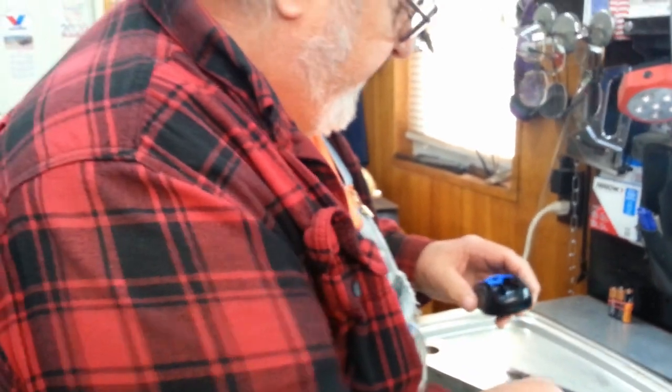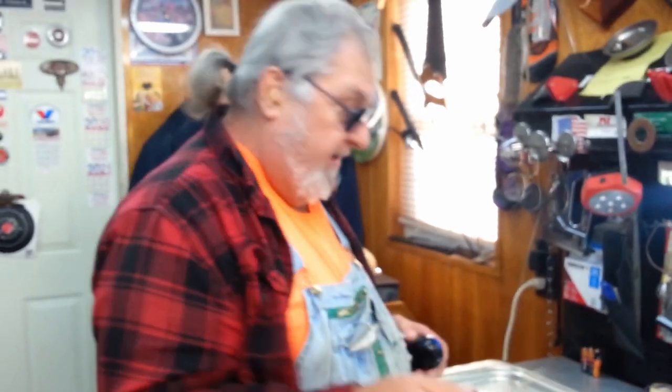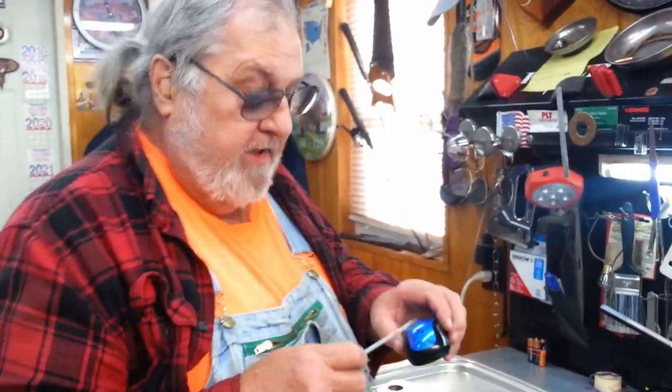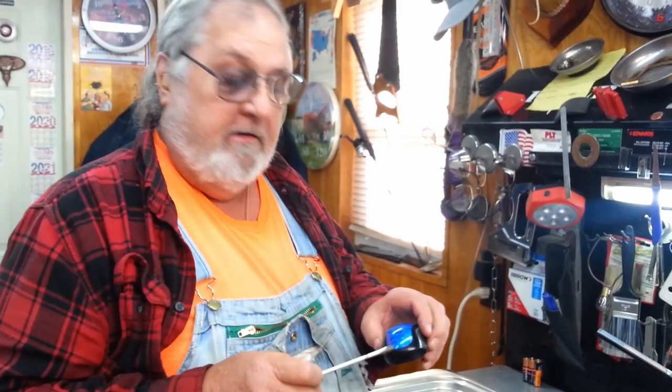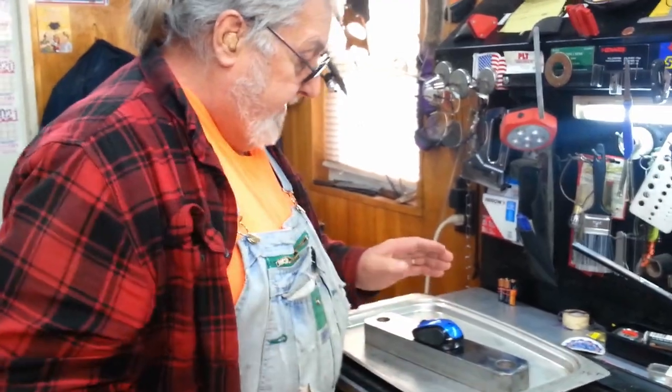What you have to do is, if you tap them — you ever notice you had a screwdriver that got magnetized? If you tap them a little bit, they'll demagnetize. What's happening is that button is getting magnetized down in there, and you have to tap it a little bit to take the magnet out.